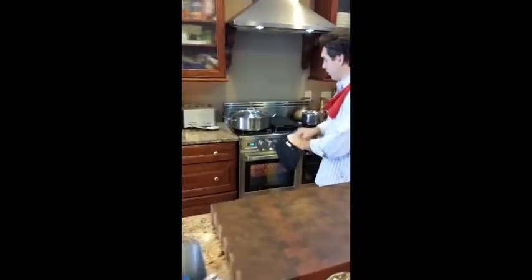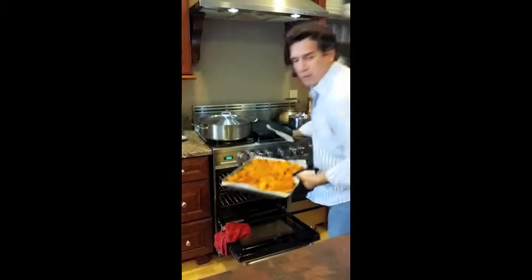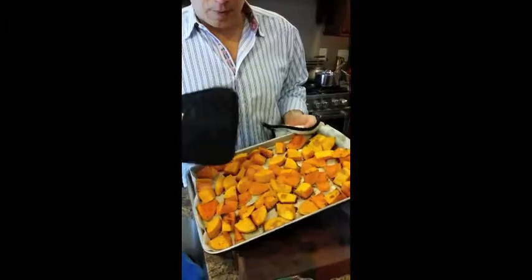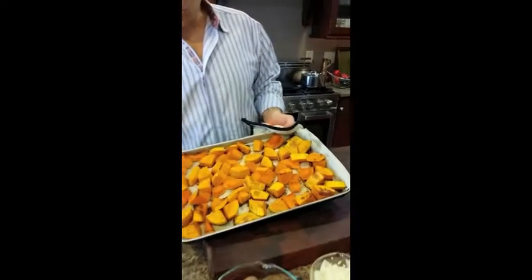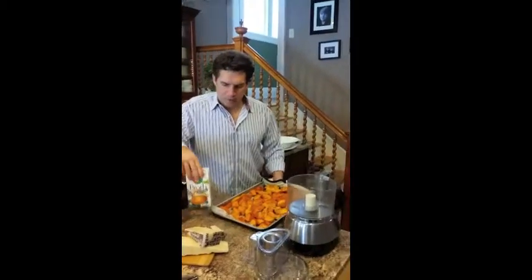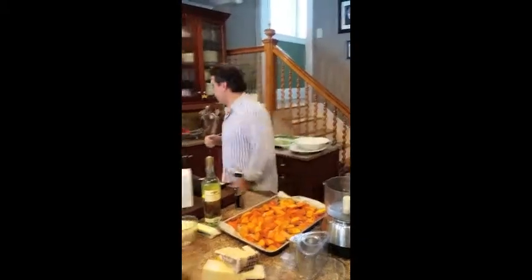I want to bring out that butternut squash — let's pull that out. Look at that. Do you see how I told you earlier how it starts to caramelize when we roast? It starts to cook those sugars. When you see things get brown like that, it's actually the sugar — technically the carbon in the sugar — getting really brown. Let me move some ingredients over here and set that off to the side.